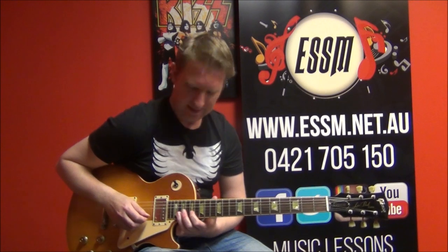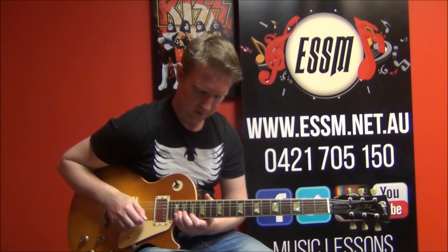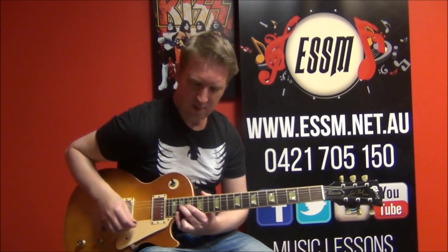Same pattern but now starting it on the second string: 20, 17 — that means 19 on the third string. Following this, bend your 19, then grab your 20 on the first string. So: bend and hold, 20, return bend.